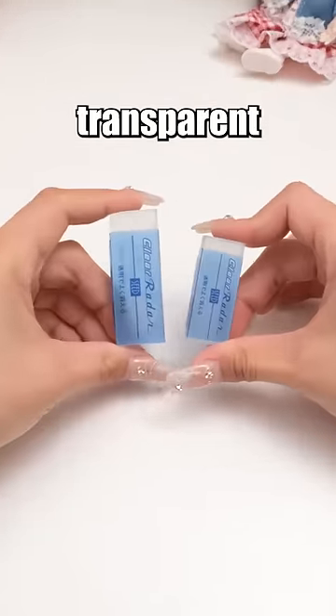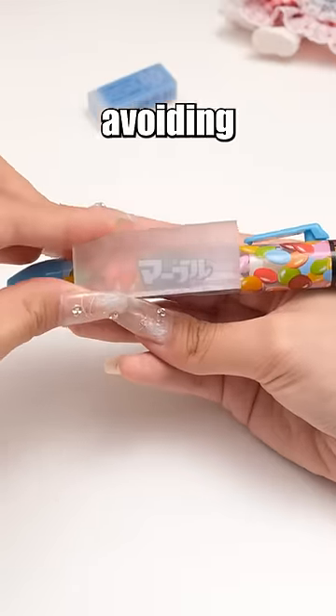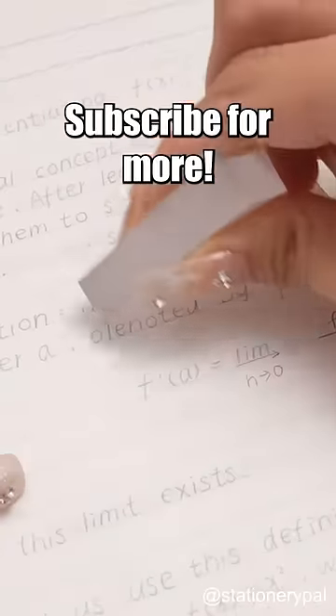Wondering about a transparent eraser's purpose? Erase with precision and clarity, avoiding over-erasing. Subscribe for more.